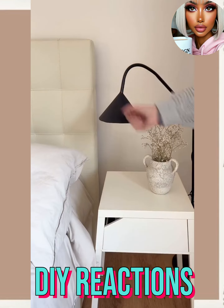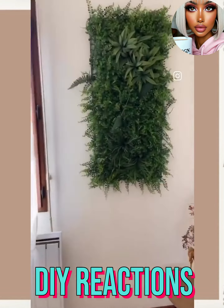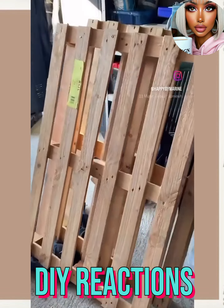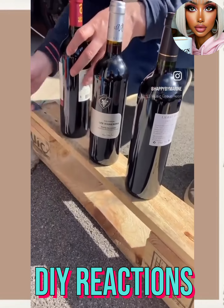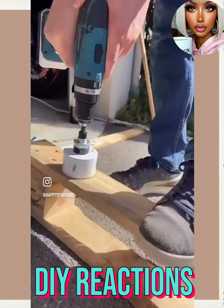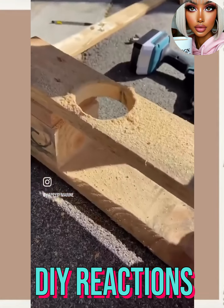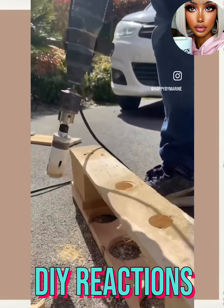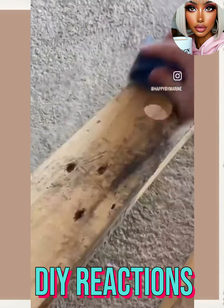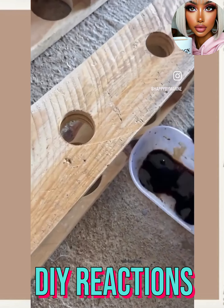Oh, they made a nice little light cover — I wonder how long that would last. Okay, so we have some type of... oh, a wine rack! This is another advanced project.